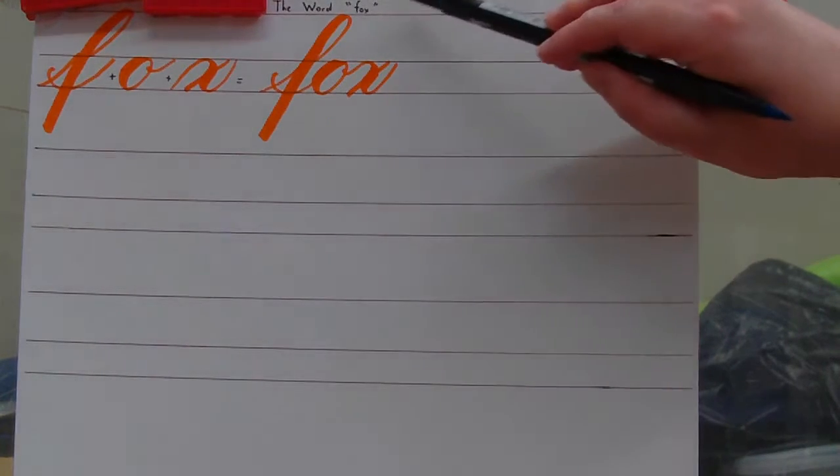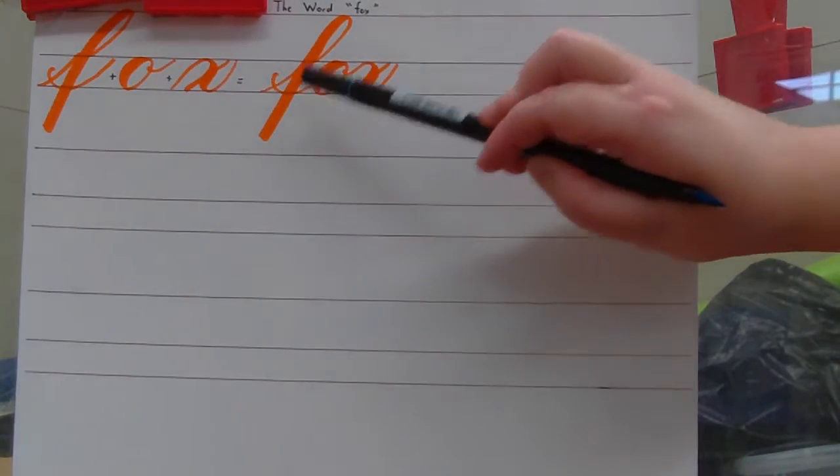Now we're coming very close to the end of our third group of lowercase letters and words. So for the next few videos, we'll be wrapping that up. And today I'm going to teach you another word, and that is the word FOX — F-O-X, FOX.